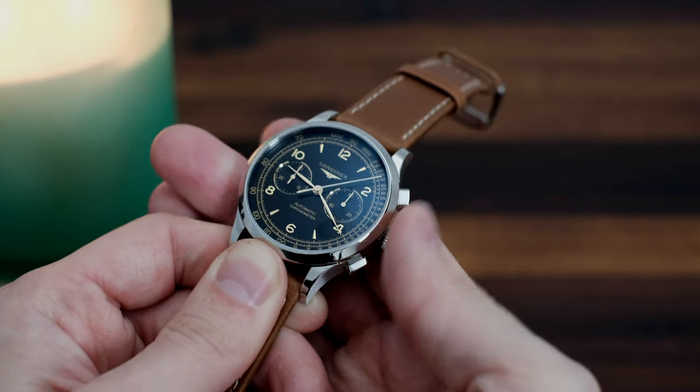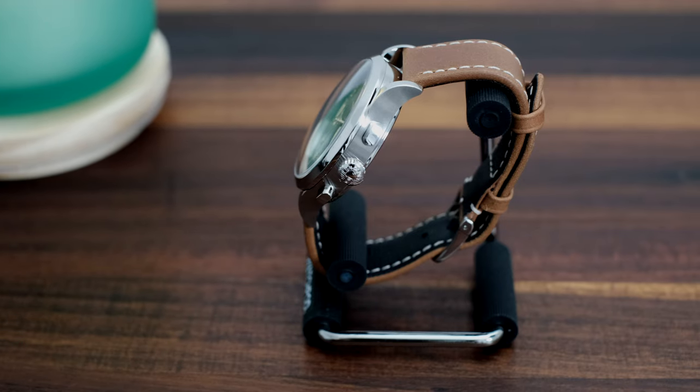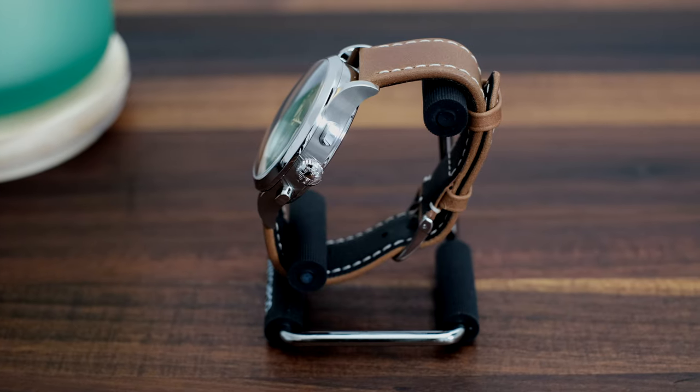All in all, this is another fantastic release from Longines that they should be proud about, and it'll certainly garner some attention from the watch collecting community.